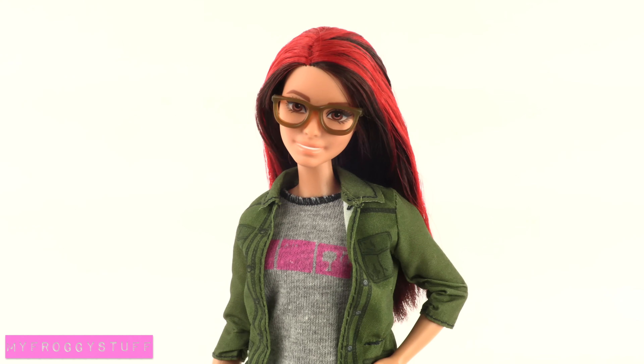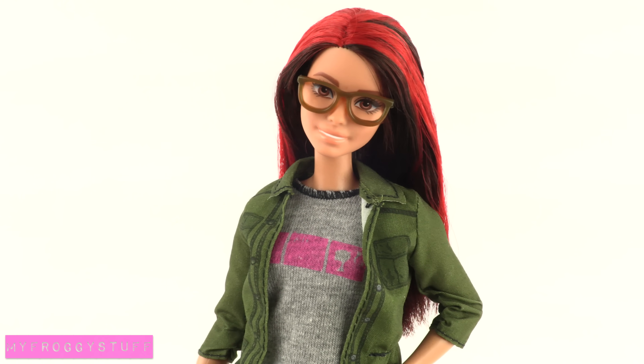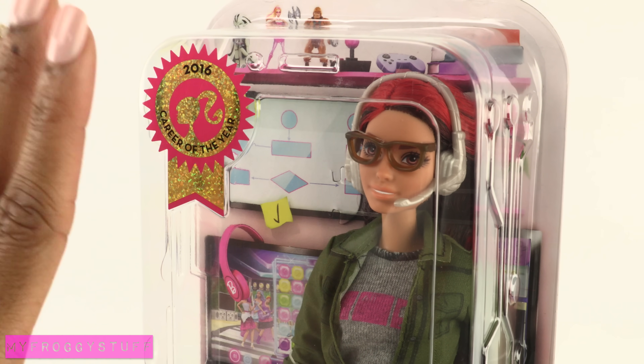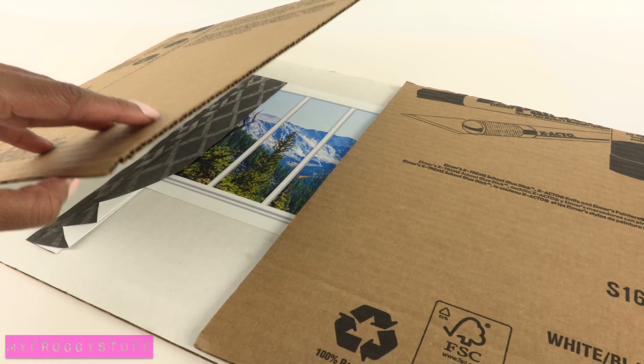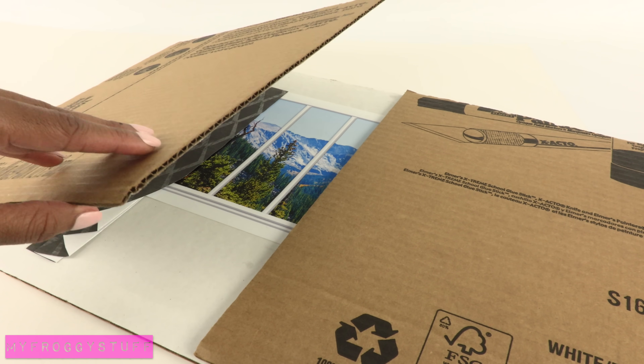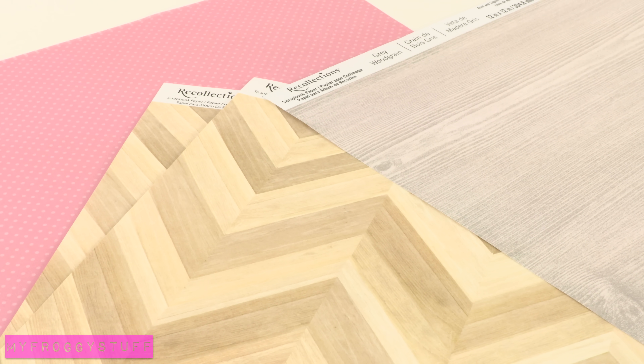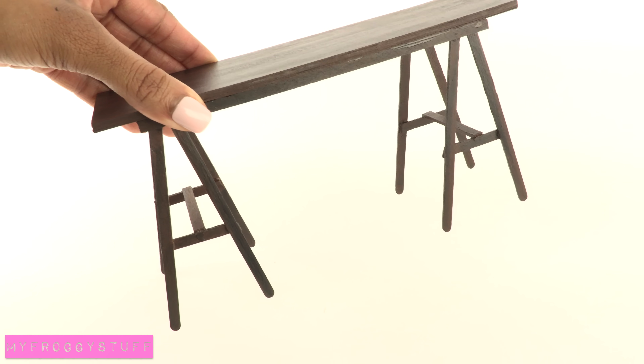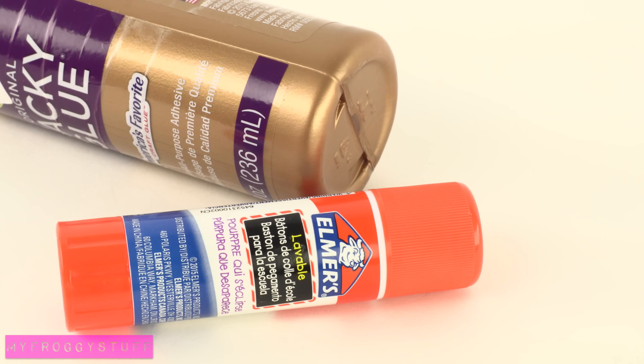I am going to make a doll room inspired by the Barbie video game developer. I like the background so much that I just have to make a room using cardboard. Here I am recycling an older craft: scrapbook paper, lots of printables from our blog, a few craft ideas from previous videos, and glue.